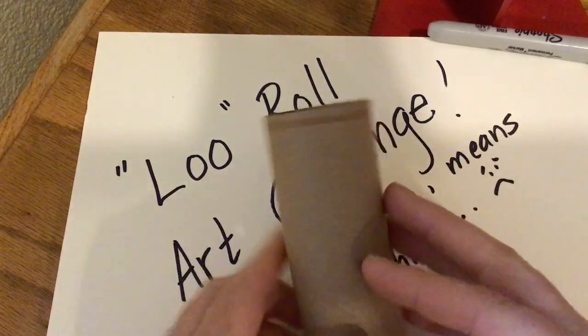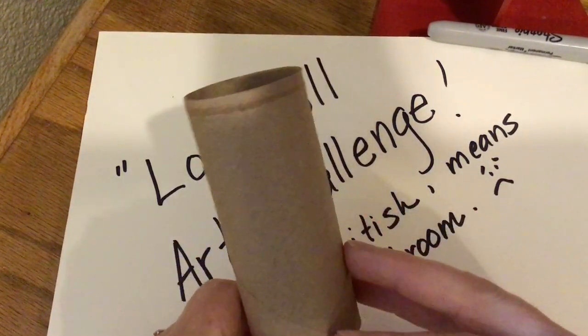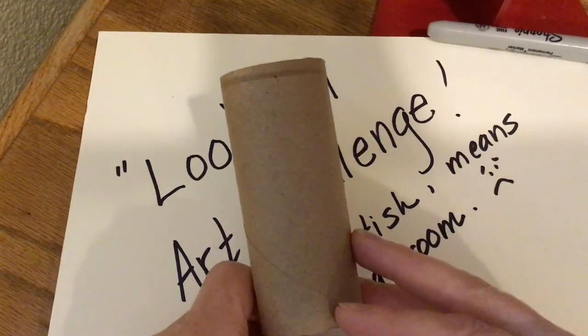Please take your time with it. I will put a due date on there, but take your time with it, because I'd like to be able to post these on that Facebook gallery.